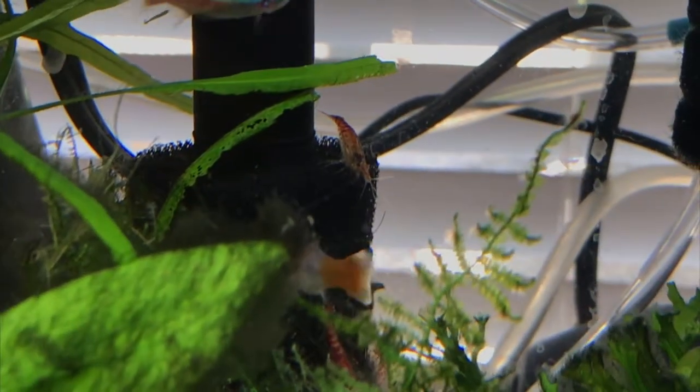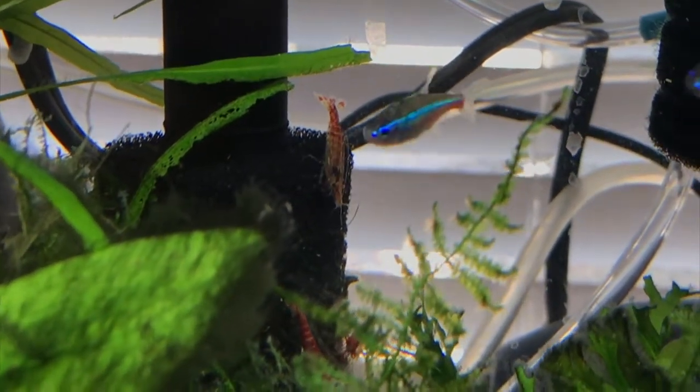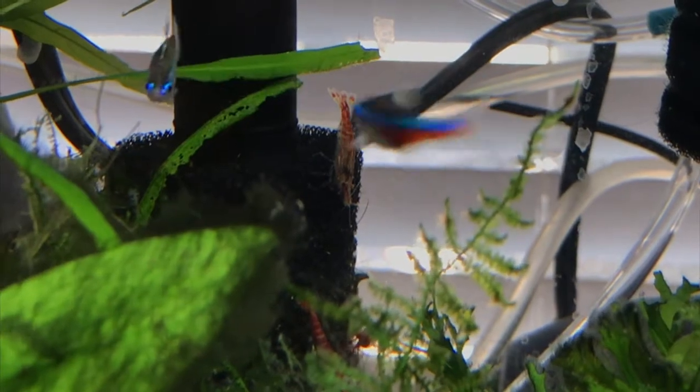There's a nice look at the scarlet badis — this one has some stripes, a bit different from the pure red ones. Pretty cool looking fish.